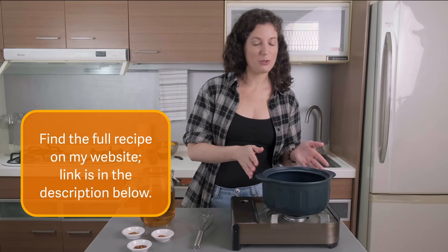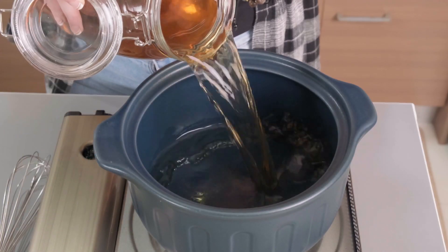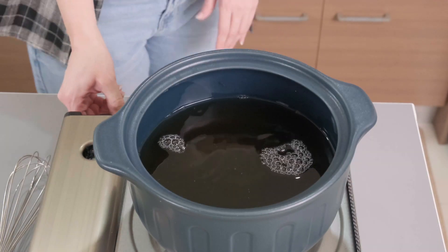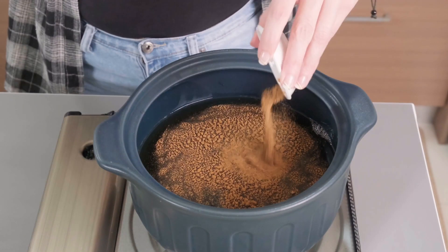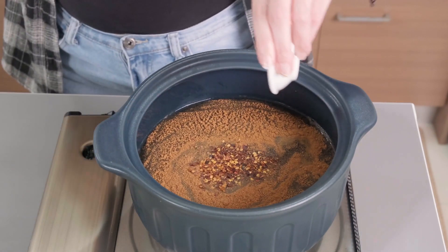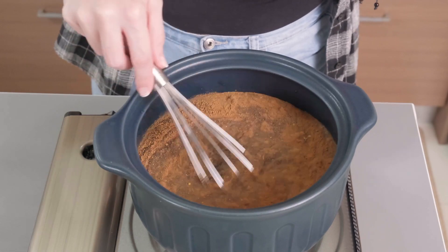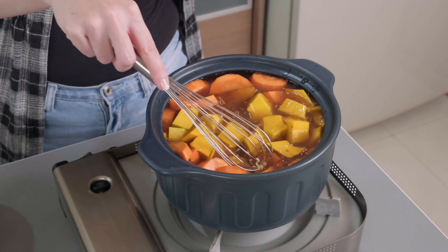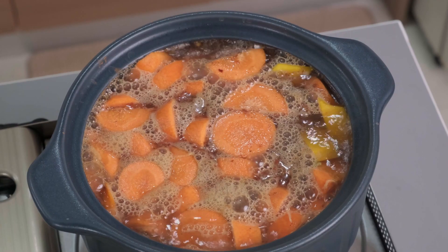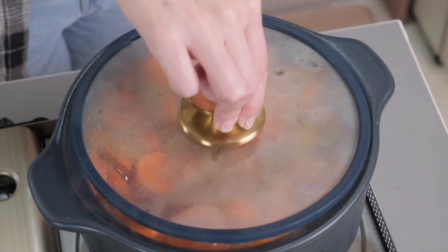I've got my soup pot and I'm adding my vegetable broth over medium heat, then adding in my seasonings — not including the salt and pepper — and whisking it up a bit. If you cannot eat spicy things, you can leave out the red pepper flakes; the soup is still delicious without it. Next I'm adding in my carrot, pumpkin, and ginger, then bringing it to a boil, lowering the heat, covering, and letting it simmer for 30 minutes.